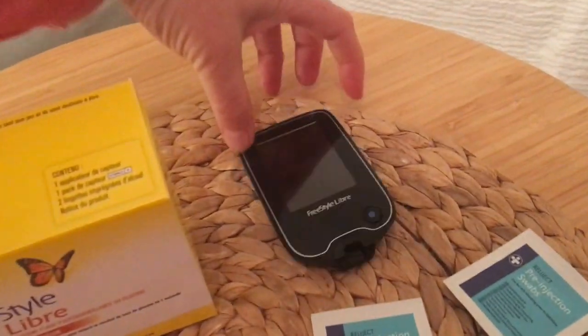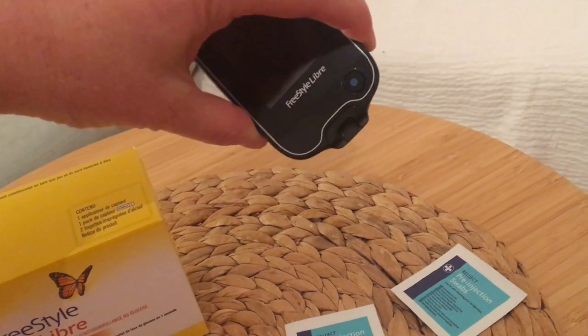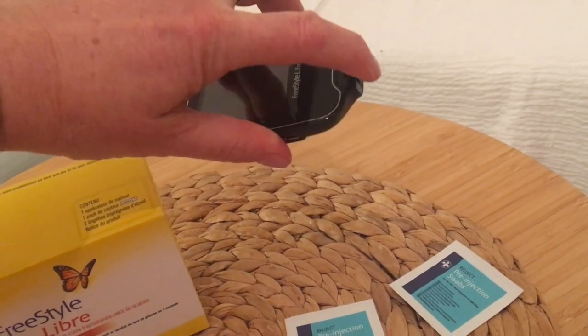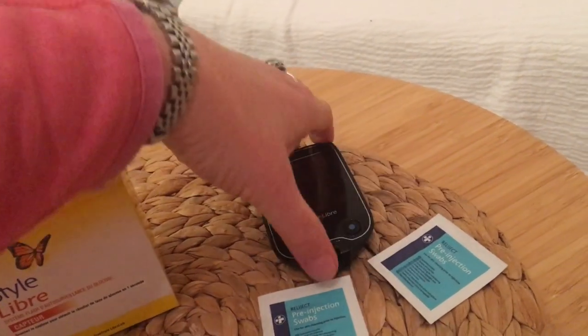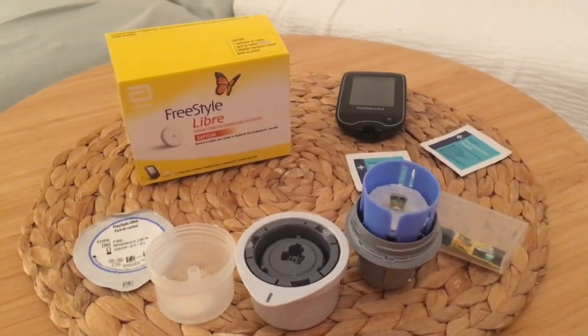And this is the reader — it also doubles as a glucose meter, you can buy strips. And you can also use your smartphone to scan the sensor if you have a modern smartphone.